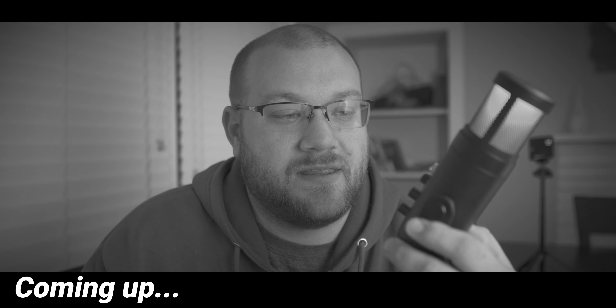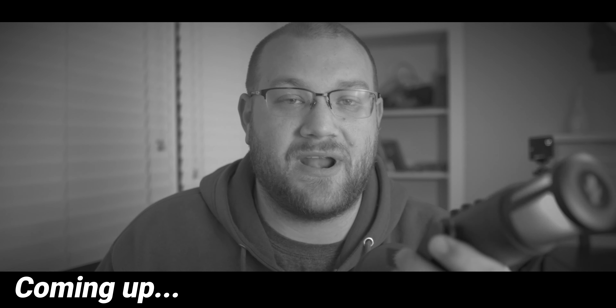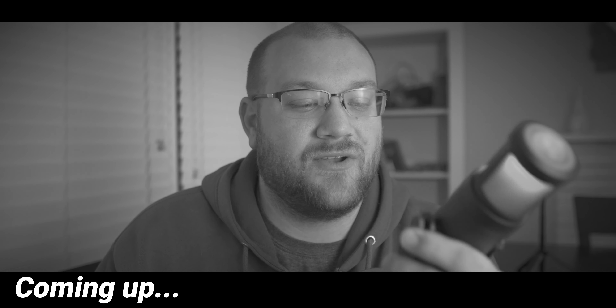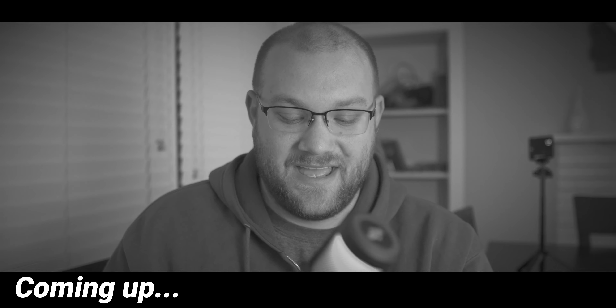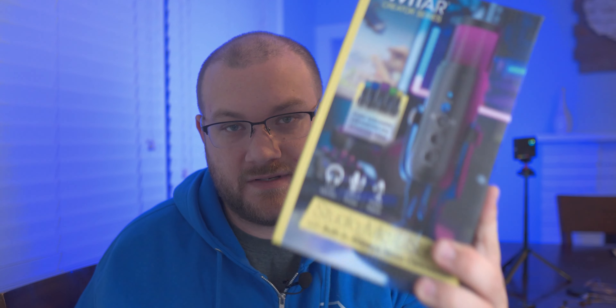This is hands down the absolute worst microphone I've ever reviewed. You could break it to a thousand pieces and I would feel no remorse. This is not, and should not be on your shelves.